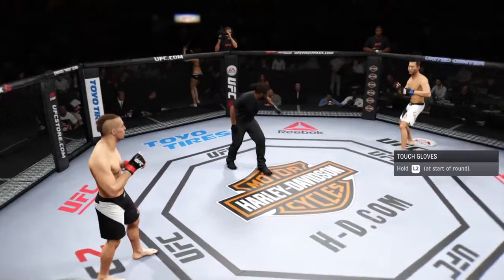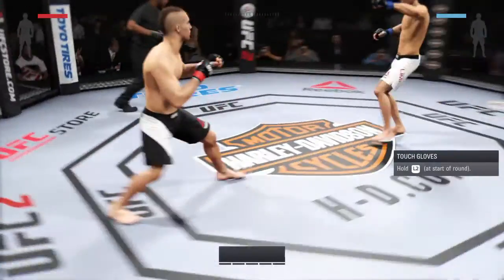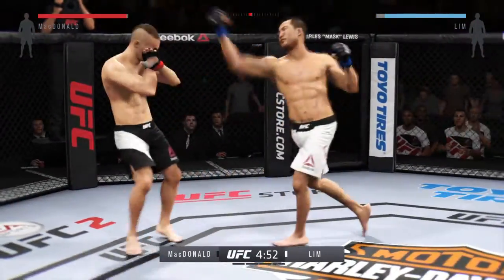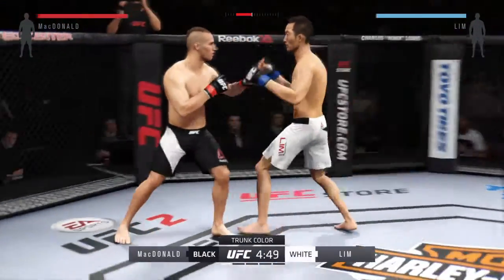You ready to fight? Ready. Here we go! Five-round fight. White trunks for him, black trunks for McDonald.